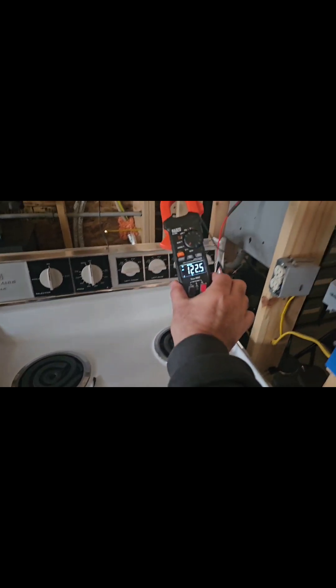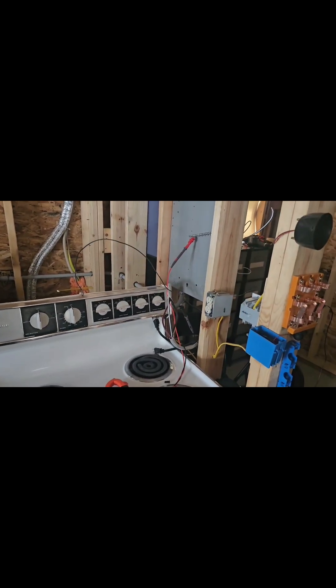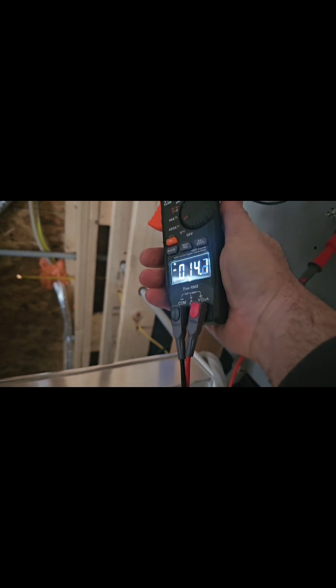But if something were to go wrong and the neutral associated with that oven becomes disconnected, that goes from 0.7 volts to 120 volts. Let me show you. So this whole video has been do-not-try-this-at-home material, but now we're really deep in it. The frame of the oven is energized with 120 volts because I've disconnected the neutral — it's energized with 120 volts. Now, if I connect that wire to that ground bar, I should get 14 amps on it instead of seven. So now I have the neutral connected, drawing an imbalance, and now that conductor has 14 amps on it.